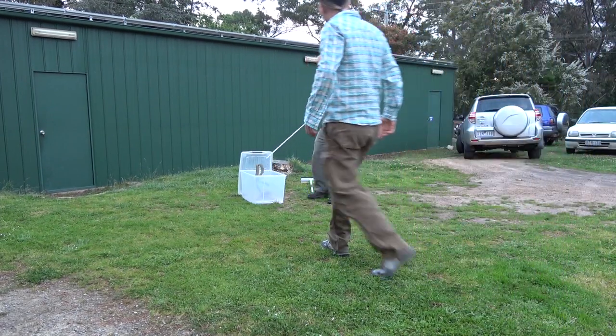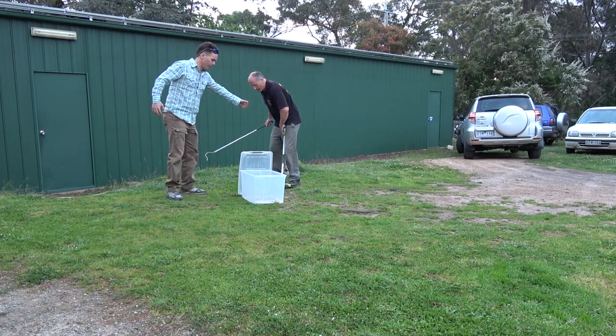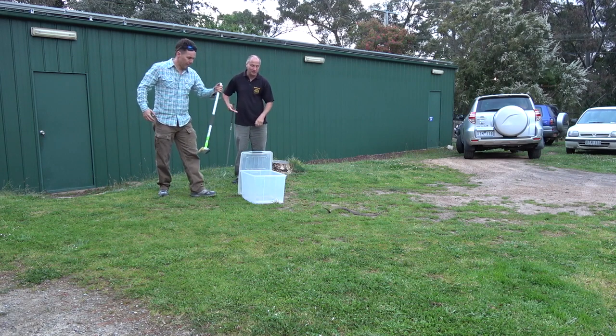Now remember, if I tell you to drop it for any reason, just drop it and run. And when you go down, pull punch — don't go whack it. Pull punch, gentle, gentle, everything gentle.